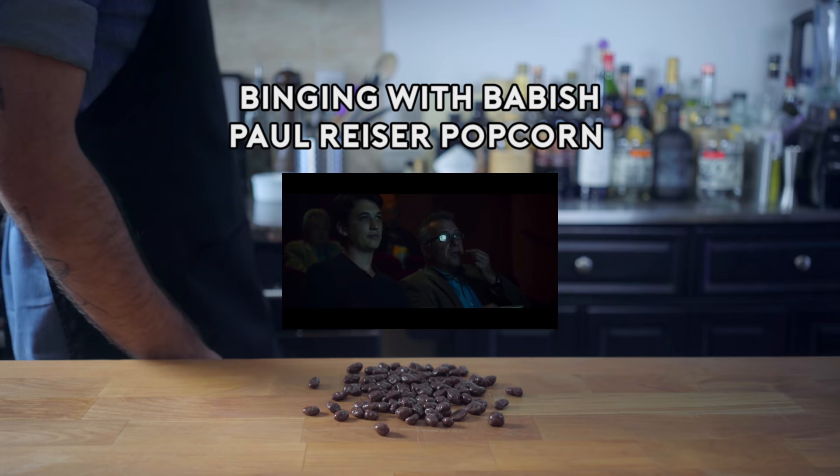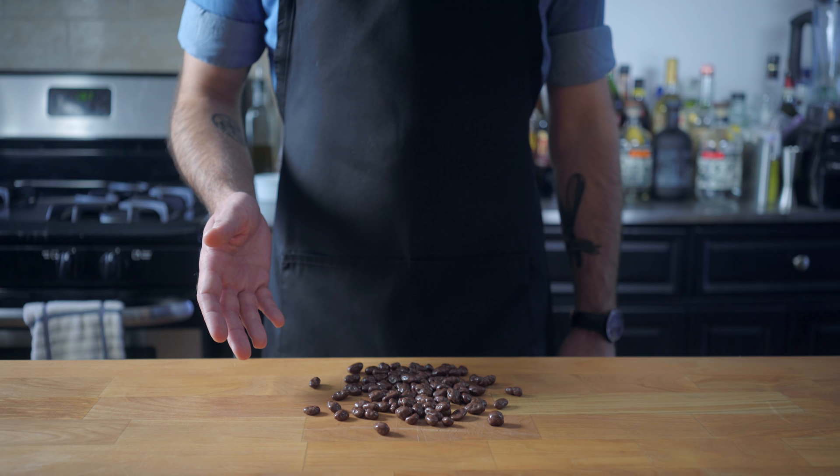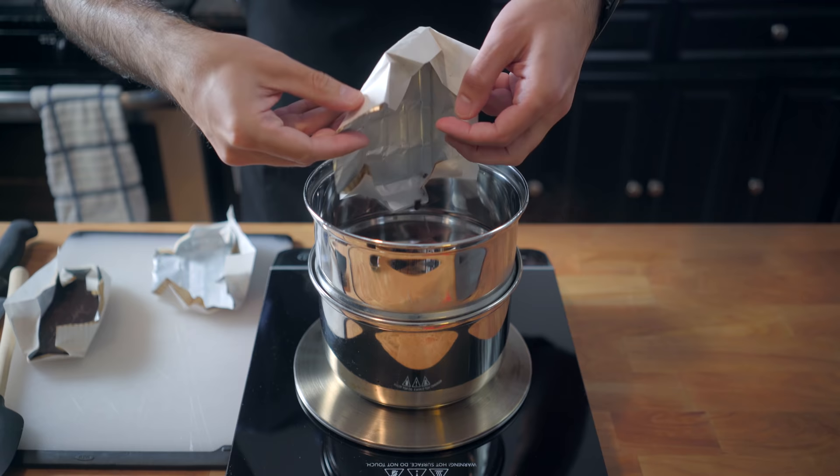Hey, what's up, guys? Welcome back to Binging with Babish, where this week I need something a little easier. So we're exploring popcorn — how to make theater-style popcorn at home — along with, of course, Paul Reiser's favorite treat, Raisinets. Now, making these from scratch might seem like an absolute waste of time, but it gives us an opportunity to learn about tempering chocolate, a skill that I've never really been very good at. But this is the show where you and I learn together.